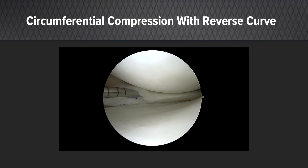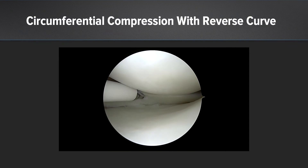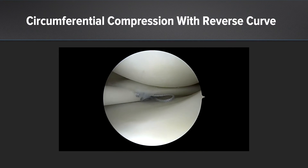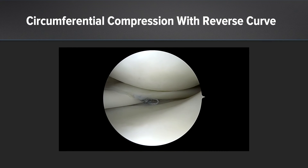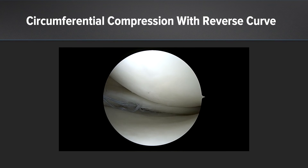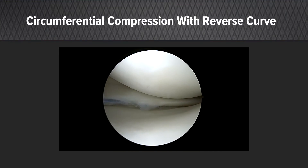Now what we need is circumferential compression. I need to be able to reach the tibial surface of the meniscus, and the reverse curve here is a perfect tool for me to do that. We're going to continue with vertical mattress sutures, easily perforating the inferior part of the meniscus and then the capsule. You can see when we're tensioning, there is reduction of the gap on the backside of the meniscus, really getting that anatomic recreation that we want.